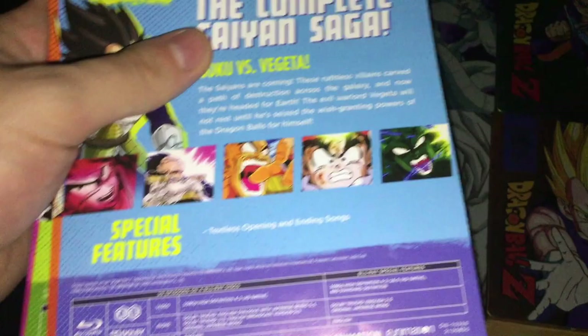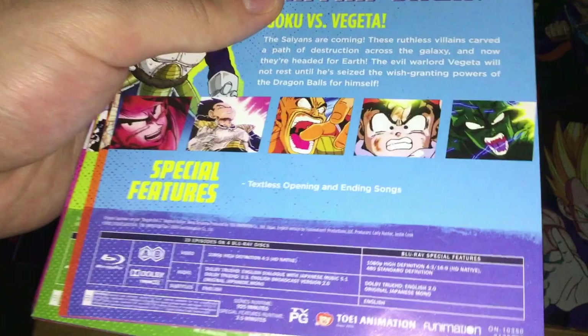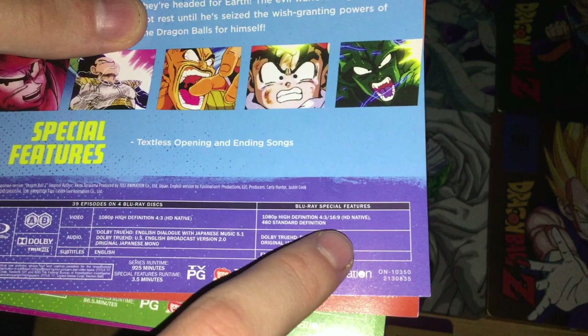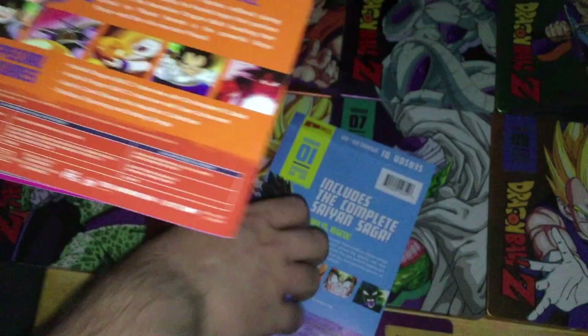The broadcast version isn't the original dialogue recordings from when they aired on TV — it's the redubbed dialogue with actors brought in specifically for consistency, including the actors who were in the video games for many years until they were replaced during Kai's dubbing. Then original Japanese mono with subtitles in English. Special features are in 1080p HD 4x3 and 16:9 Native and 480 standard definition. Series runtime 925 minutes, special features 3.5 minutes. Rated TVPG.